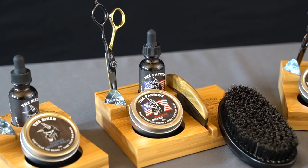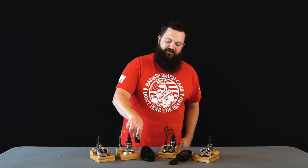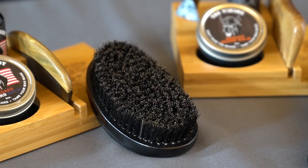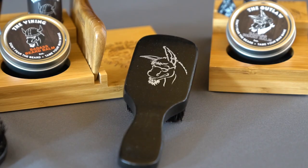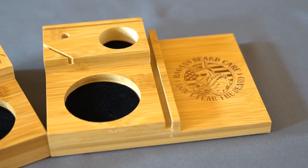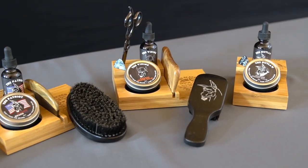Our larger caddies fit the oil and the balm, the guitar pick, as well as either a fine tooth or wide tooth comb. Any brush you want to select will fit on the flat piece here, any pair of scissors you might have, as well as a back slot that can hold a mustache comb, membership card, or anything else you might want to fit in the back slot. Check us out now at badassbeardcare.com.